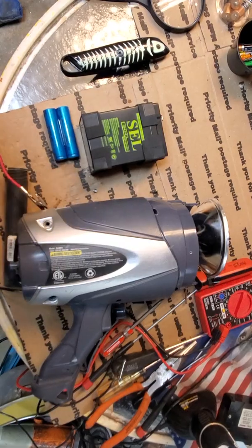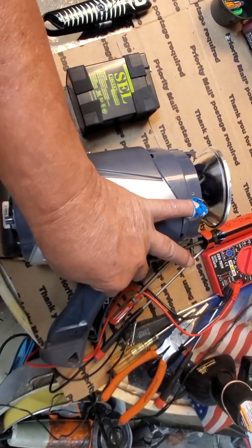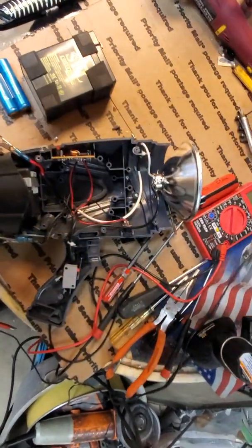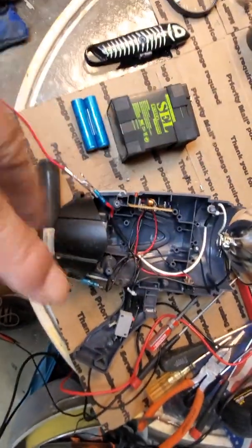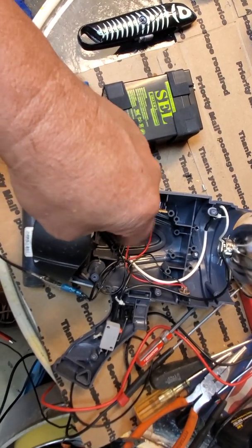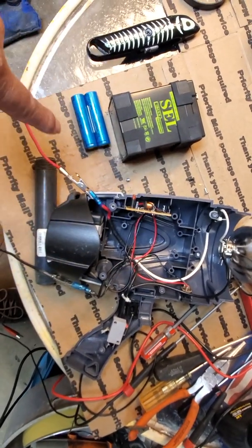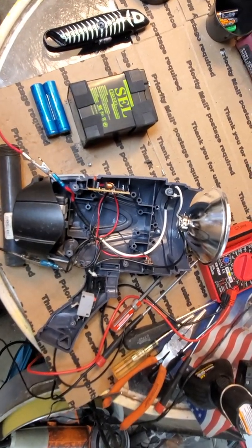Let me put the phone down and show you how I hooked it up. I had a stroke, so my left side isn't all that great, but anyway here we go. So that's the compartment where the battery laid, and here are the connectors for it. I put a couple of leads on there so I can demonstrate how the lithium batteries will work with this application.